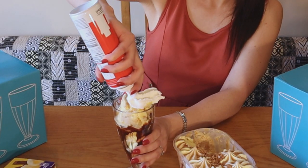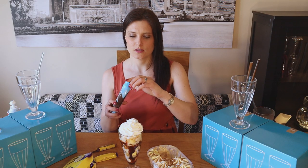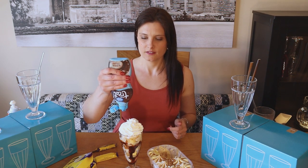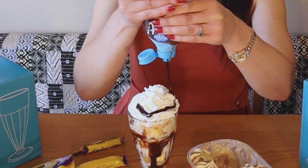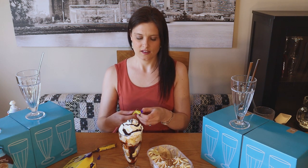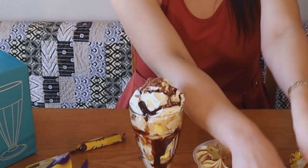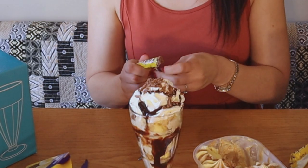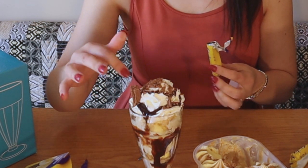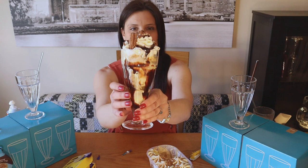Now I'll put some whipped cream on — loads of that! Then chocolate sauce first, loads of chocolate sauce. How good does that look, if I may say so myself! I'm going to crumble some flake on top like that — I'll eat that bit in a minute. Last but not least, a flake. How good does this look? Let me just turn that around for you.